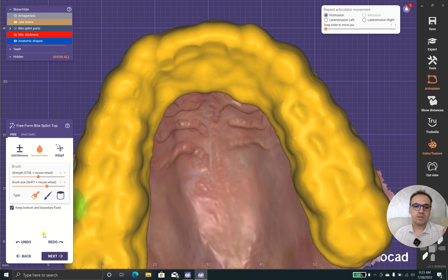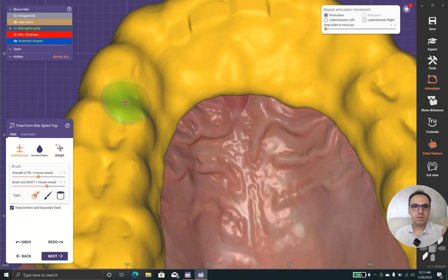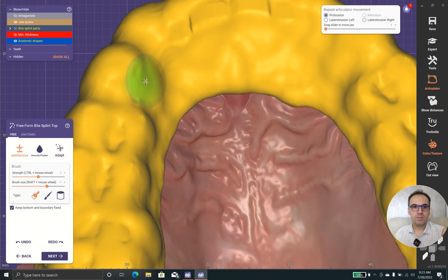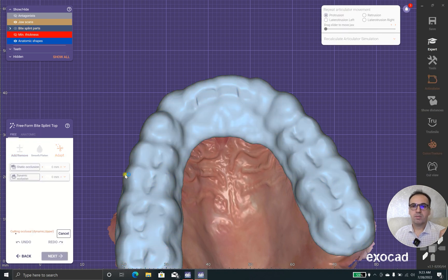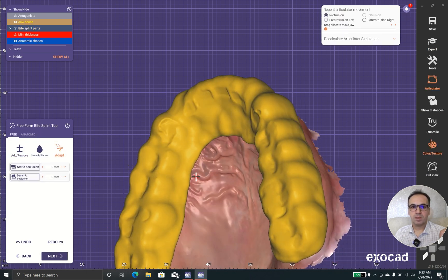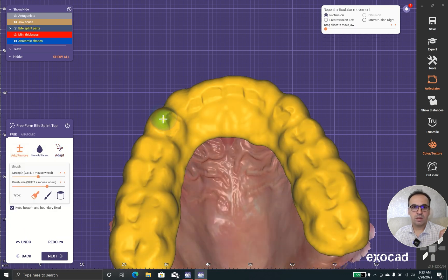You need soft surfaces, so I'm going to do it once again. I need to have some canine ramp — I prefer canine, and this part should get a little bit more tissue because I want the canine to control the movements.